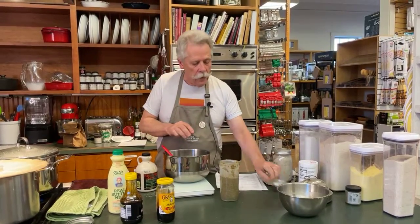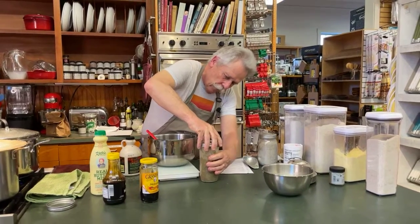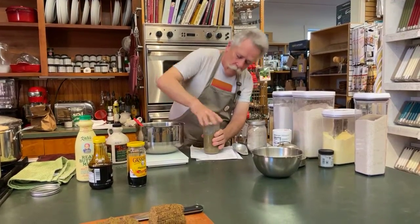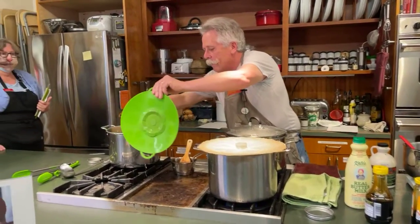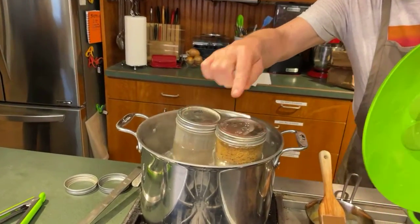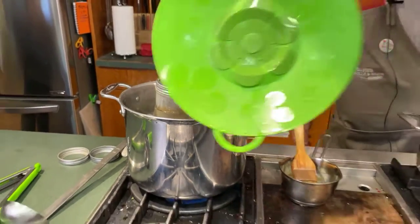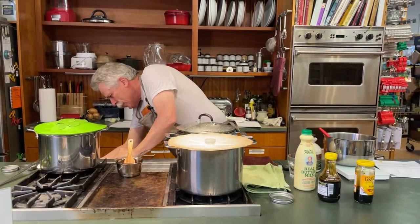I'm going to go to about two-thirds in the jar, throw my lid on, and pop it in with the other one in the pot. You can see the bread that's almost ready to be pulled out compared to the one I just put in. The nice thing about doing it in a jar is you can actually see how much the batter moves up due to the leavening from the baking soda.